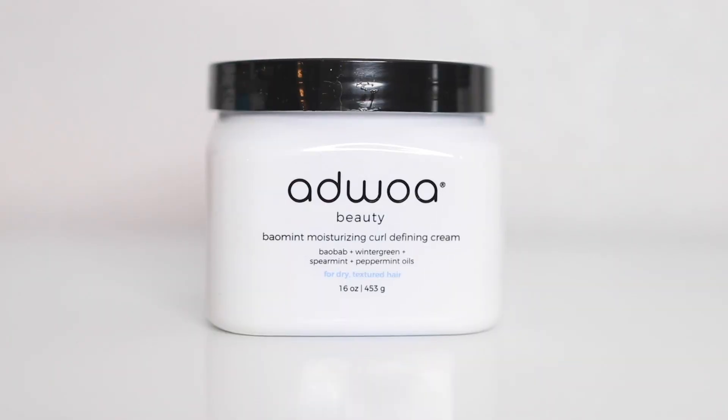I'm starting off with freshly washed and deep conditioned hair. I'm going to be using the Bayoment line by Agile Beauty — the Curl Defining Cream. I did a video on these products before, but if you want to check those out, feel free.